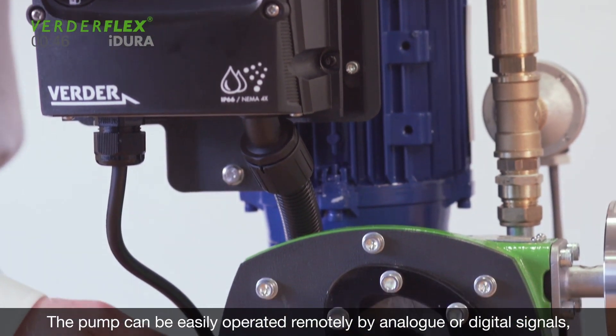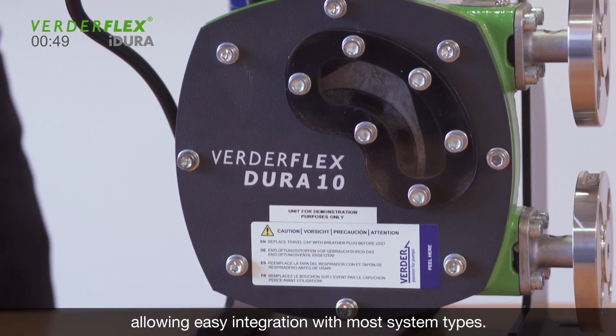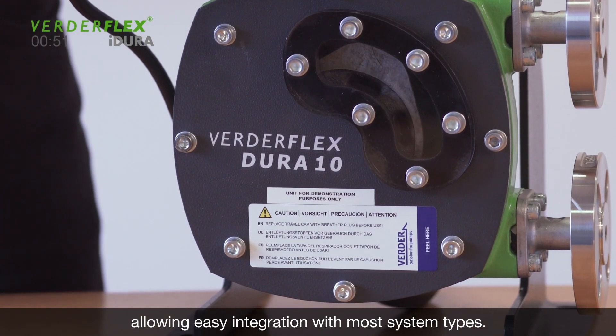The pump can be easily operated remotely by analogue or digital signals, allowing easy integration with most system types.